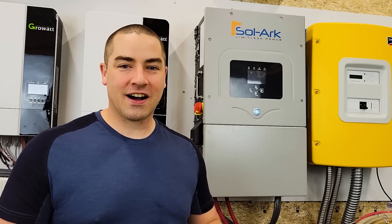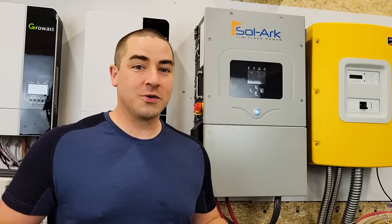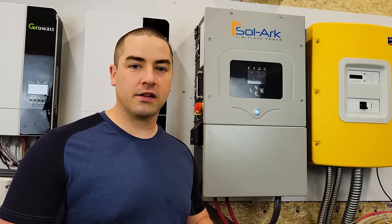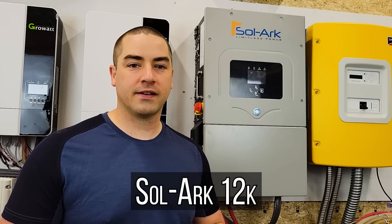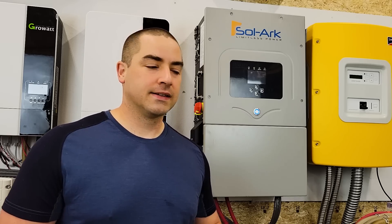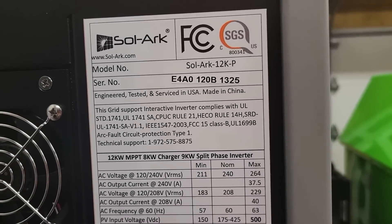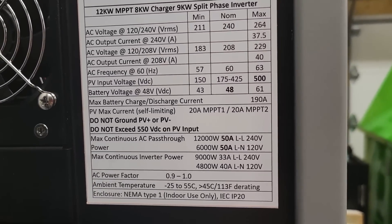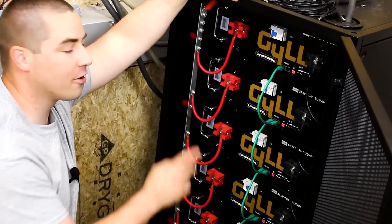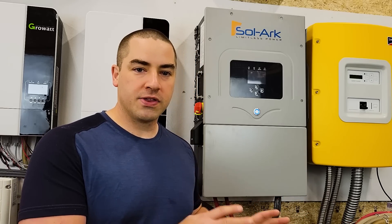This thing keeps shutting down constantly — every two to three days. We're not doing anything different than we used to do when running the GrowWatts behind us. This particular model is the Solark 12K. You would normally think that means 12,000 watts of output, but it doesn't — it's just the model number. This is rated for 9,000 watts of continuous AC output from the battery. I have 2-aught cable, less than a 10-foot run, so everything is according to the manual.